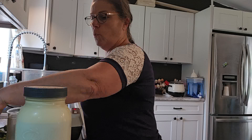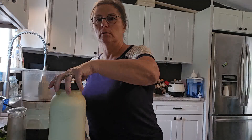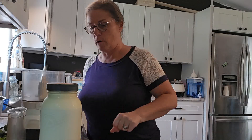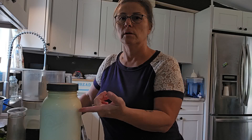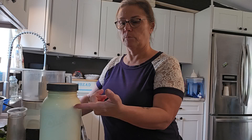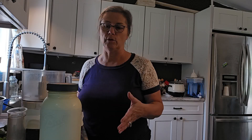We get three gallons of milk from a local farmer. This is a half gallon here. As you can see this line here — this is the cream. Sometimes the cream line is down here, sometimes it's up here. It depends on the time of year, the season, and how far along they are with their calf and various things.